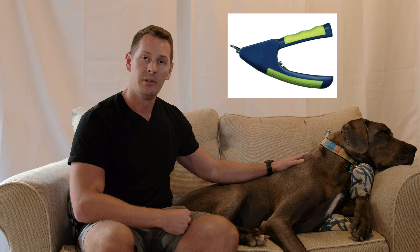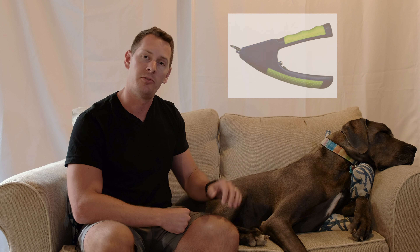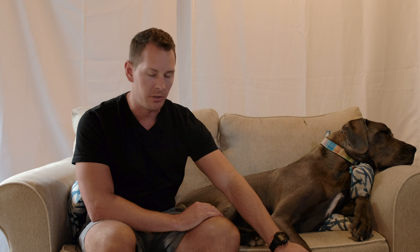On the market today you've got a couple of different options to trim your dog's toenails. The first — and this is one I actually don't recommend for Great Danes due to their large size — is a guillotine style clipper. There's a small hole where you insert their toenail, and as you squeeze the handle it pushes a blade upwards through the nail. It's not quite strong enough to cut through the large, thick nails of a Great Dane.